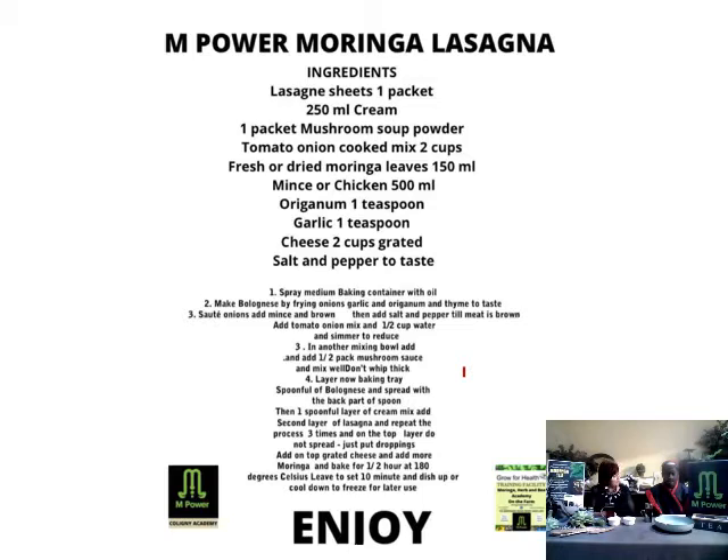Well Chipiso, welcome. Thank you. Chipiso, tell me more about what you're going to cook for us today because I see an amazing recipe there on the screen. We are making an Empower Moringa Lasagna. Moringa is the awesome ingredient in that.